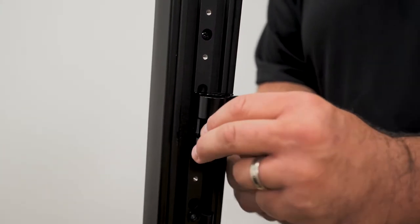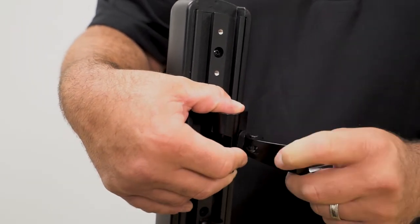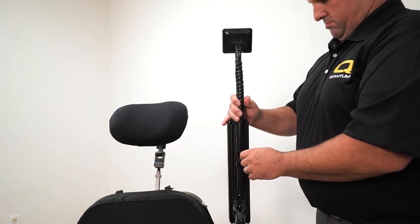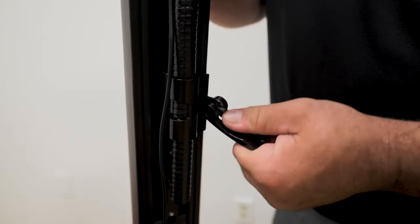Next, insert the receiver tube to the bracket and secure by tightening the thumb screw. Then insert the gooseneck into the receiver on the armrest and tighten the clamp by turning the levers clockwise.